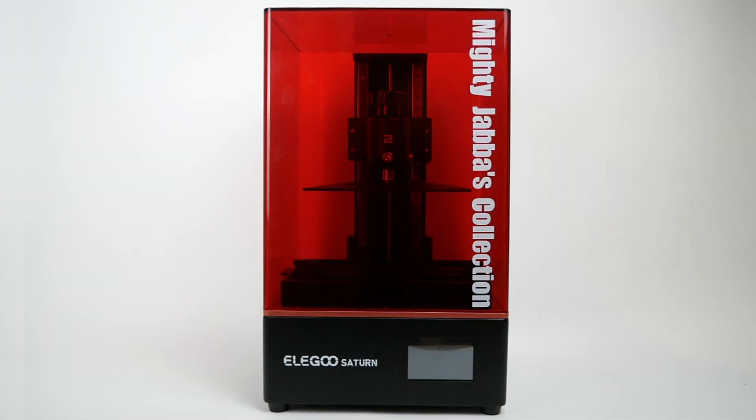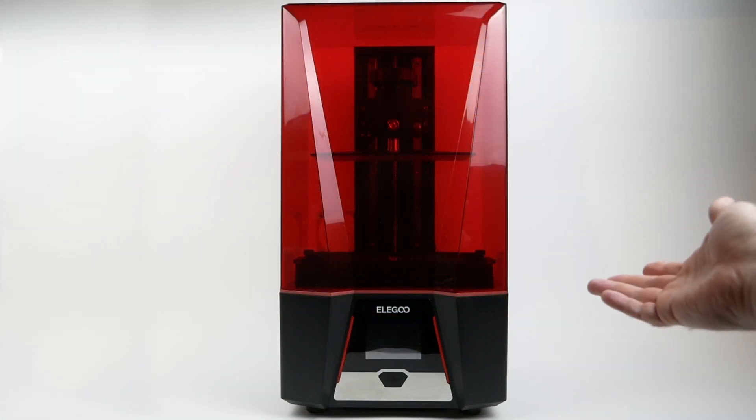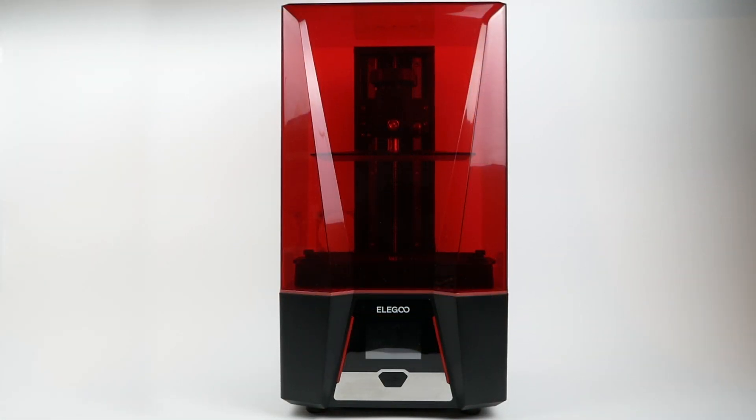This video was sponsored by Skillshare — more about them later. Almost exactly a year ago I made a review of the Elegoo Saturn resin 3D printer. Although my experience was not without problems, I was very impressed overall and used it a lot on the channel. A few weeks ago, Elegoo sent me a pre-release version of their Elegoo Saturn 2 resin 3D printer and I've been using it extensively since then.